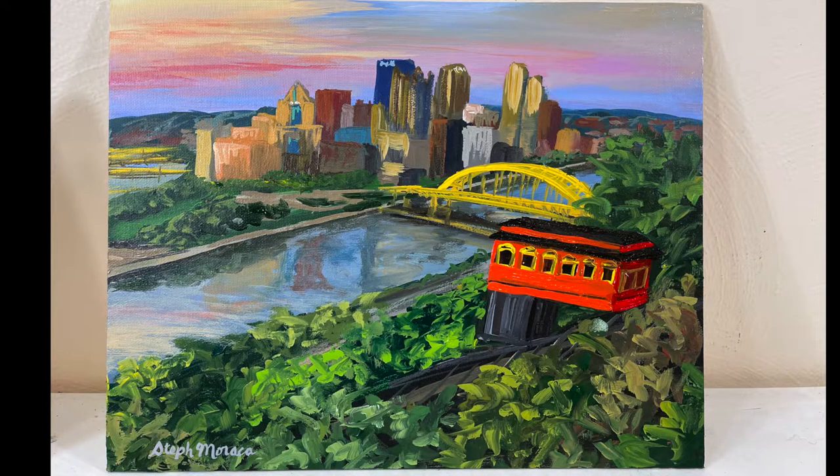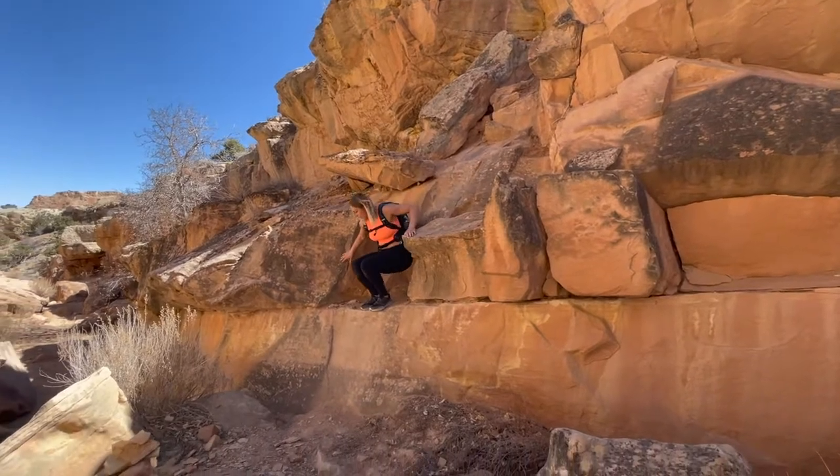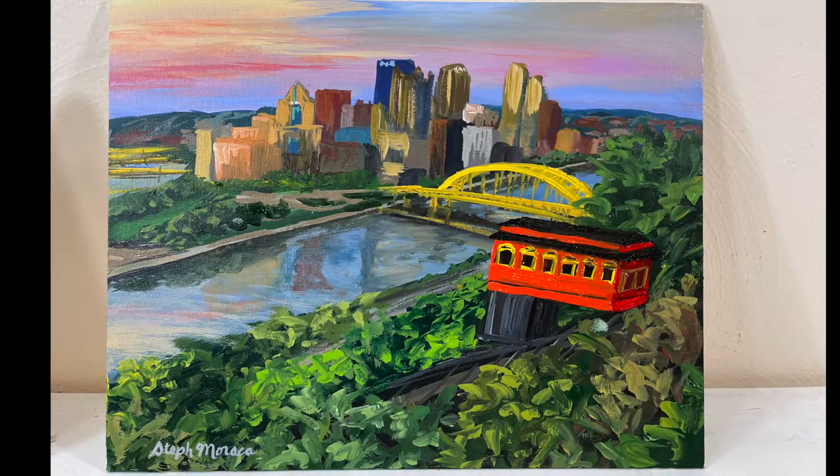What's up painting friends? Welcome back to my channel. My name is Stoof, and as some of you guys know I've been away the last few weeks traveling and painting in Colorado and Utah, but I just made it home to my studio in Pittsburgh and it feels really good to be back.